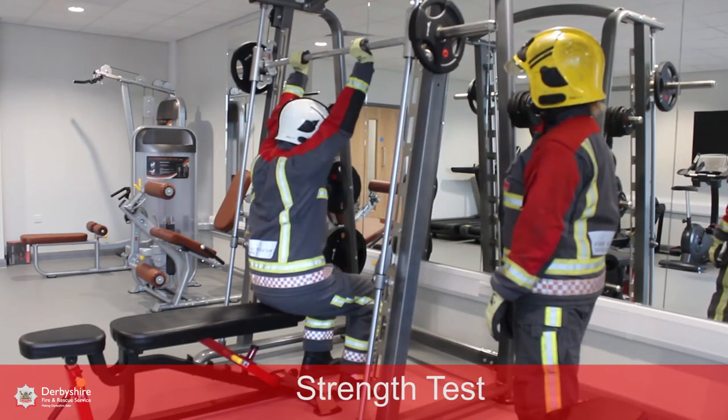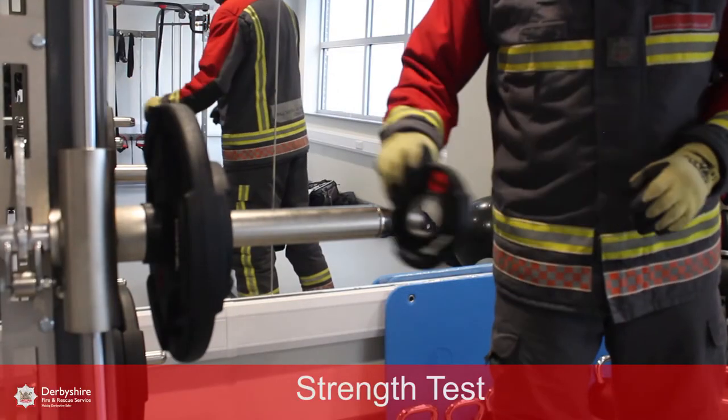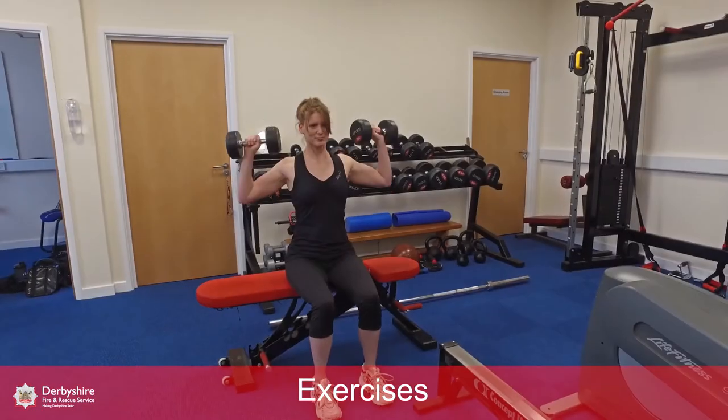This is the ladder lift test. In order to complete the test successfully, you will need to combine upper and lower body strength and demonstrate coordination to lift the weight to the required height and lower it safely under control.